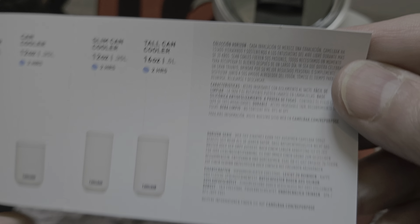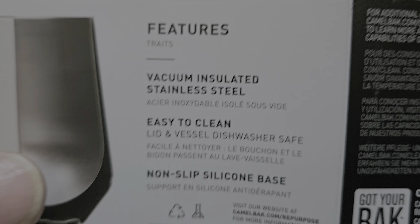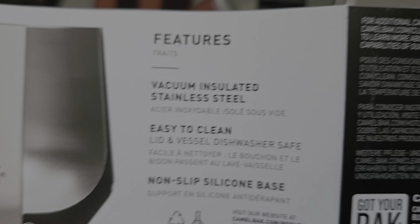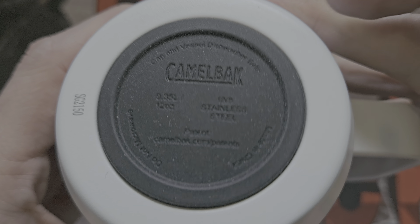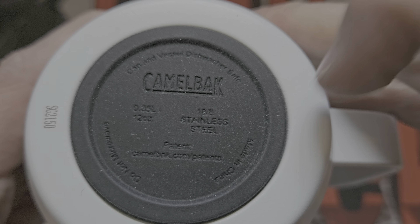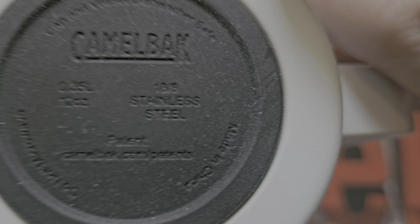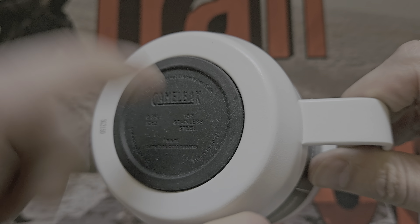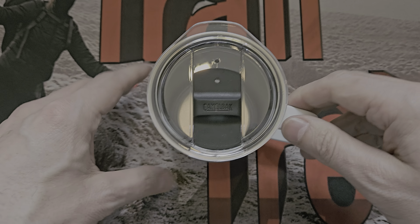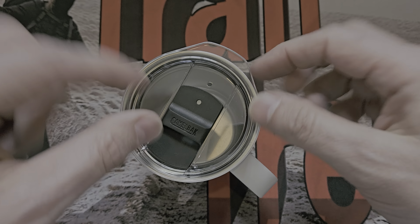Features include vacuum-insulated stainless steel, and a non-slip silicone base. All of the outer is powder-coated stainless steel, but then at the base there's silicone — it's soft, you can see my nail goes into it. The 12-ounce stainless — it provides a tiny bit of grip. And with the lid on, if it drops you can quickly pick it back up and it'll be fine.